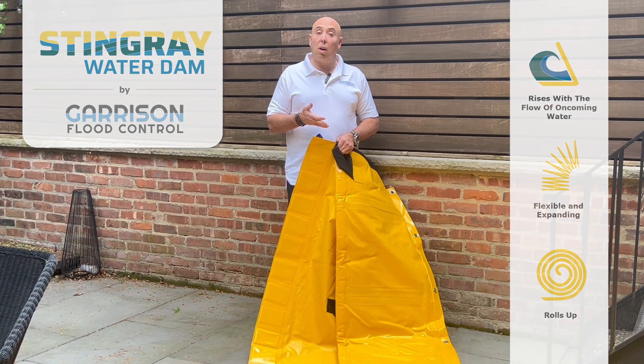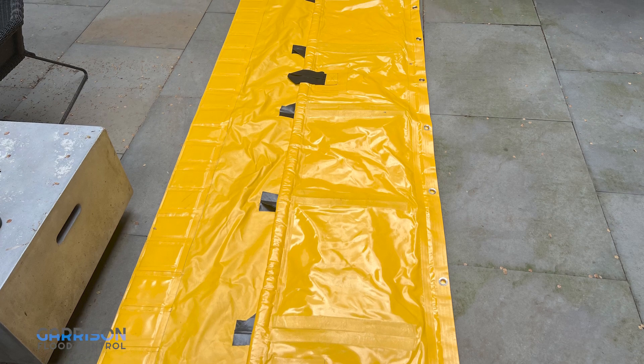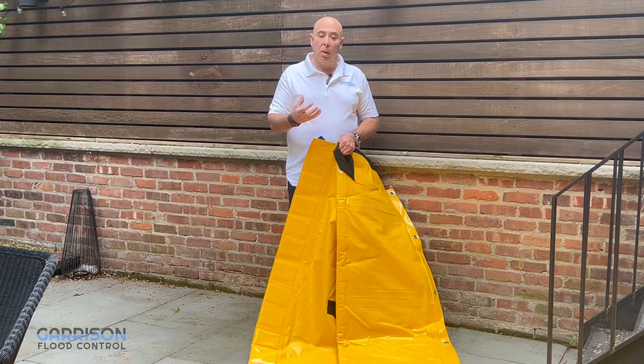What's unique about our rising water dam system is that it actually deploys flat, so you don't need any water or sand in order to deploy an effective system. While the system is deployed flat you can actually walk on it, drive on it, and really leave it in position until it's needed for a flood.